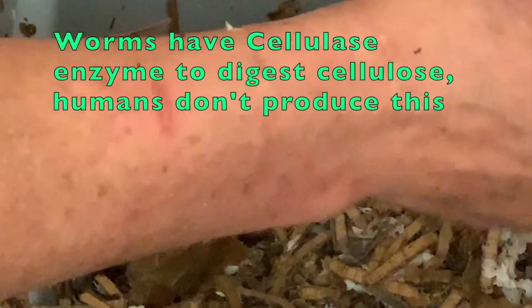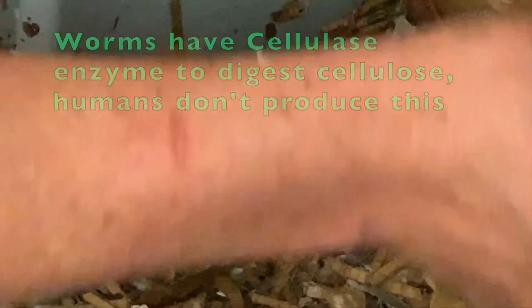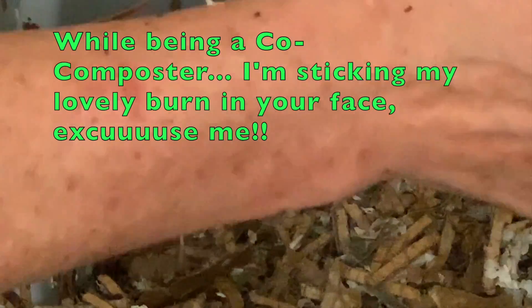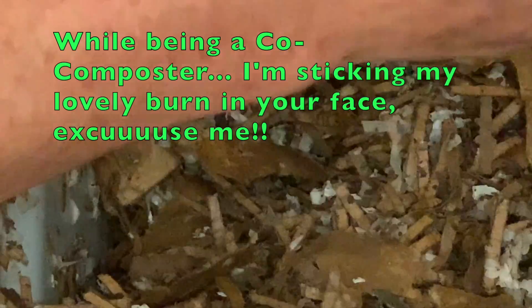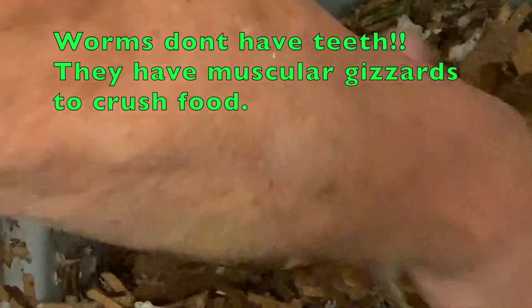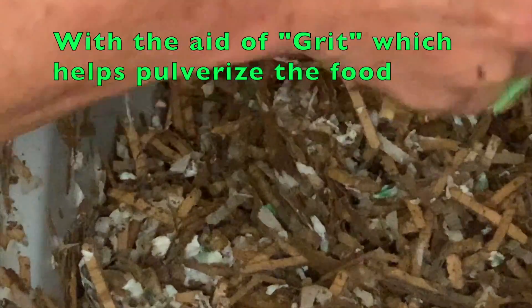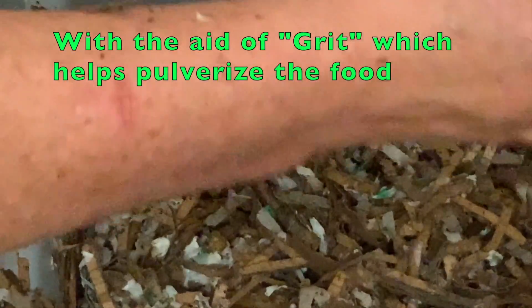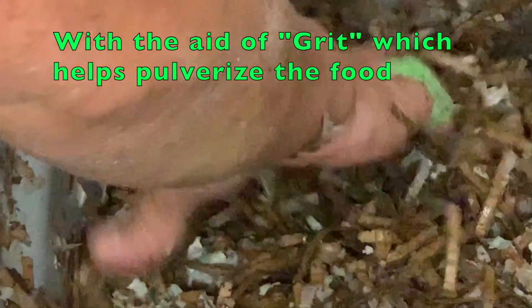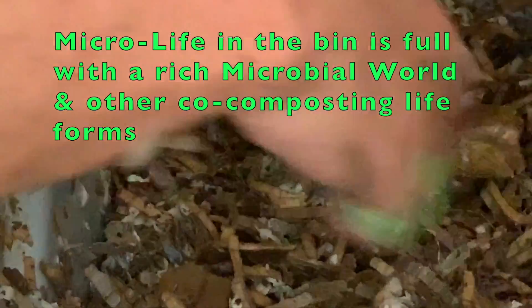When the worms eat, they do have an enzyme that breaks down cellulose — that's what's in paper and wood, cardboard products — so they can actually digest it. But as they're eating, they don't have teeth; they do have gizzards. And the gizzards, like in a chicken, help to crush up whatever food they eat so they can assimilate it. If it's soft enough they might be able to eat it, but for the most part they wait for other microbial and micro life to help break down the food first, and then they can eat it. So we want to add some grit.